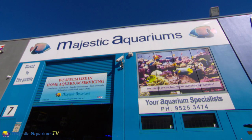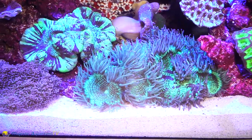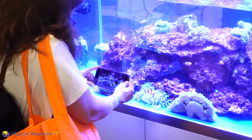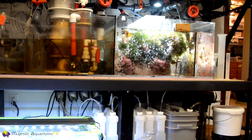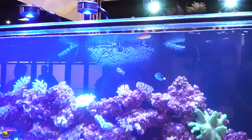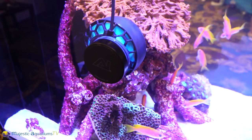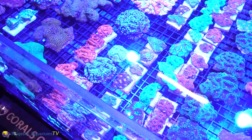When buying new coral you really want to bring your logbook — which is your test results — a water sample, and a video of your tank running including the filter, and even all the equipment you've got for your tank. Video the cupboard so you can see the contents inside. Bring that down to your local store and show it to them before you buy a coral so they can check that you're ready.